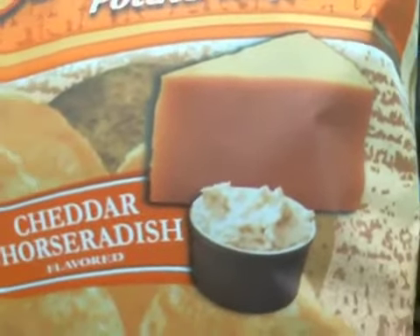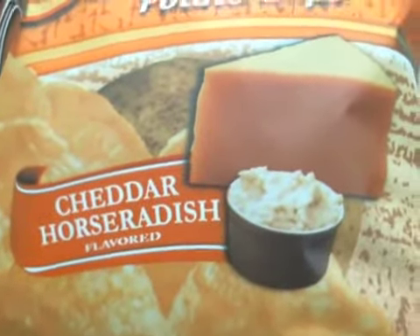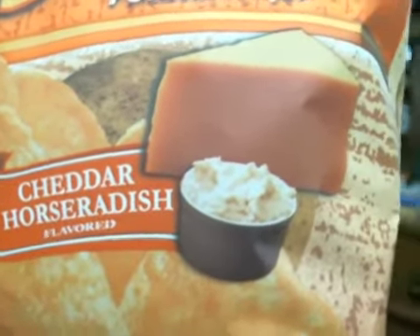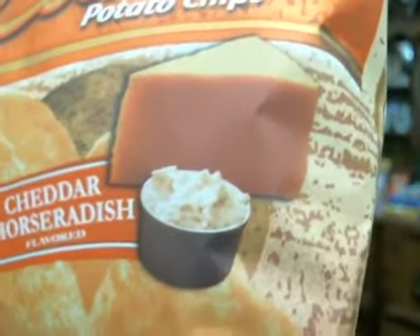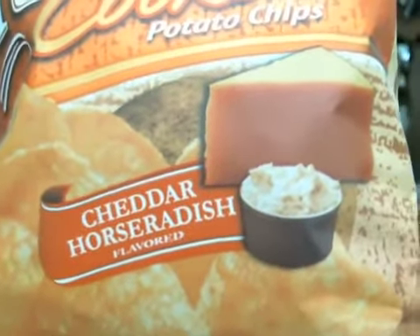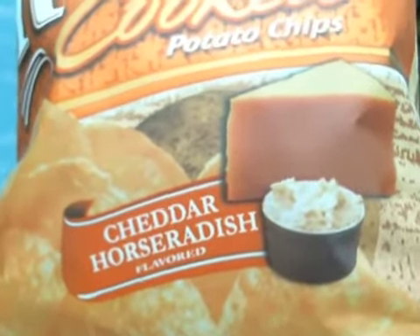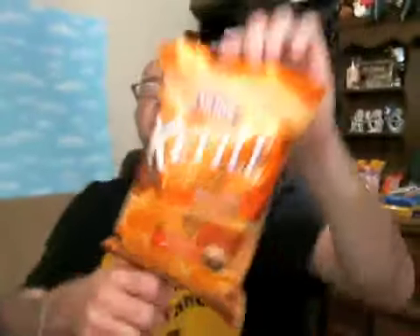There's your cheese block on the packaging, and there's a little bucket of something — I have no idea what that's supposed to be. I guess it's supposed to be horseradish, but if they were going all out there would have been a picture of some sort of root. Instead they've gone with the jarred horseradish you'd find in the refrigerated section. And there's a picture of the Herr's potato chips that we're supposedly going to get in this bag.